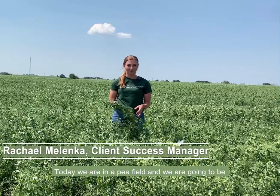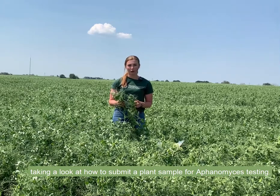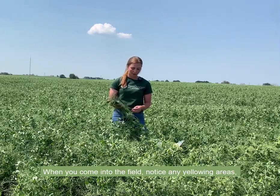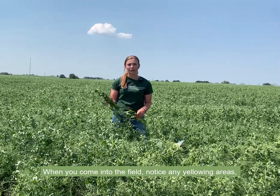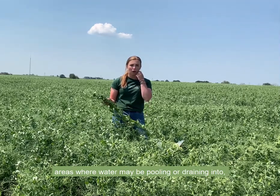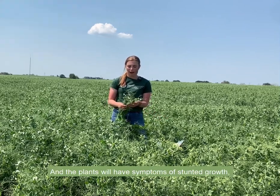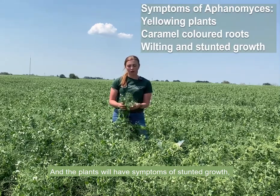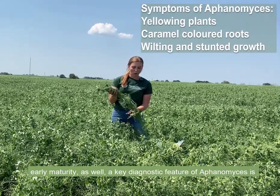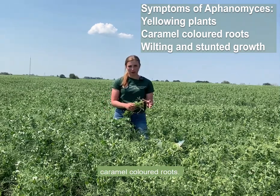Today we are in a pea field and we're going to be taking a look at how to submit a plant sample for aphanomyces testing. When you come into the field, notice any yellowing areas, areas where water may be pooling or draining into, because aphanomyces is a water mold and the plants will have symptoms of stunted growth, early maturity. A key diagnostic feature of aphanomyces is caramel colored roots.